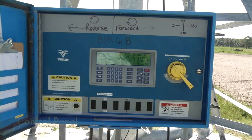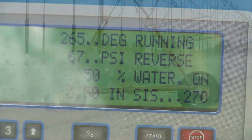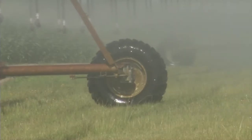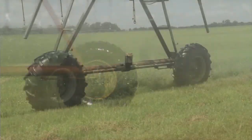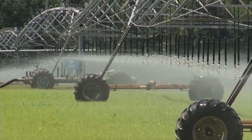A movement speed of the machine is selected on the main control panel as a percentage of full speed when all towers or nearly all towers are moving constantly. Since the volume of water output through the sprinklers is constant, the movement speed of these systems determines the application rate of irrigation — that is, inches applied per hour.